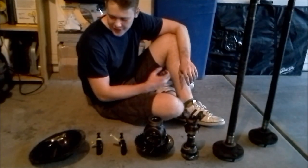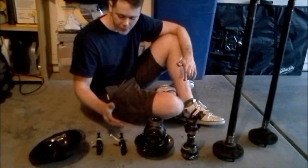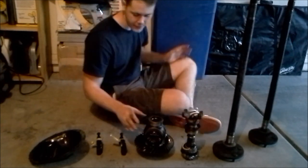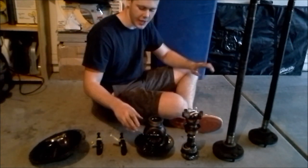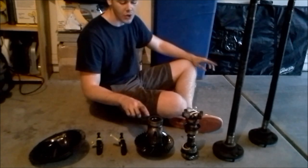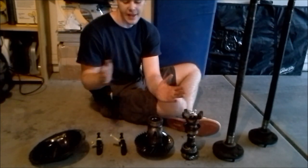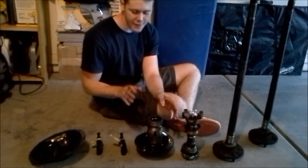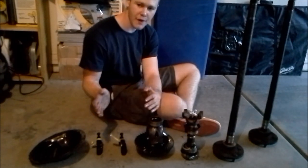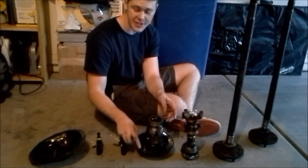Here's everything we took out of the axle today: our diff cover, our bolts, and the caps that held our carrier in the axle itself — I have them marked driver's side and passenger's side and which side is up. Here's the carrier, which has our ring gear, spider gears, centering pin, and centering pin retention bolt. You've got to keep track of the shims on each side of the carrier — if you put too many on one side, that's going to push the carrier too far and affect how the ring gear meshes with the pinion gear, which will chew up the gear teeth really quick.